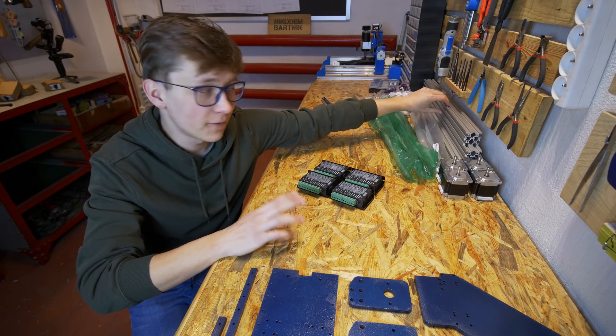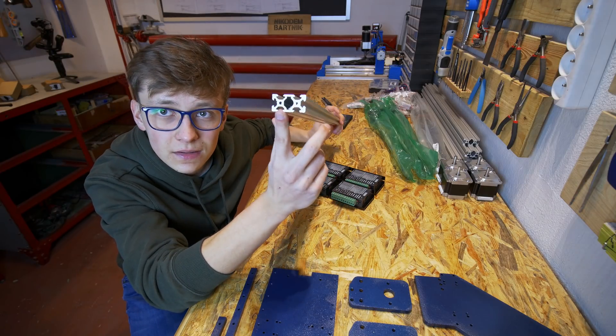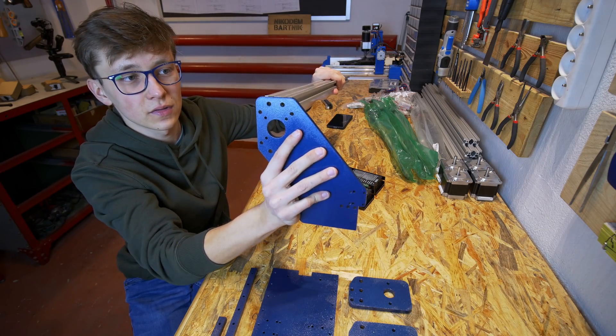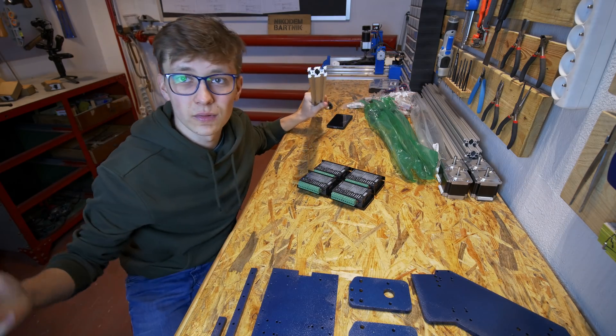The last thing to do in this first part of the IndyMill project is to create threads in these aluminum profiles so that I will be able to attach the plates to them. Let's do it.